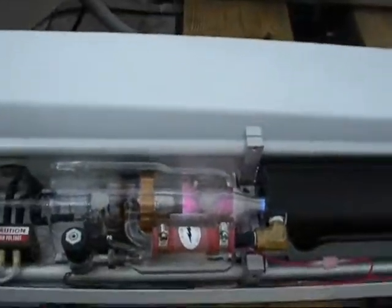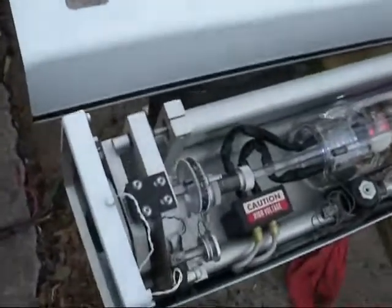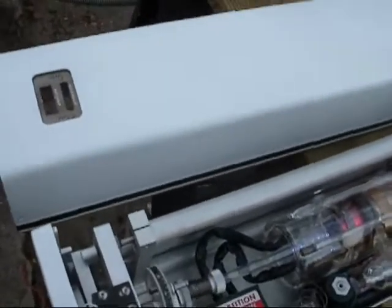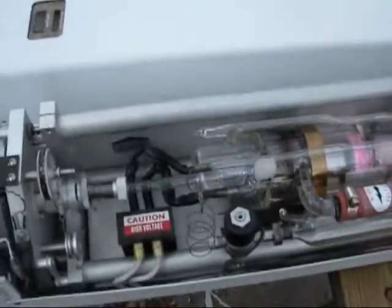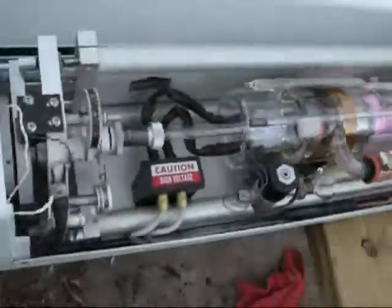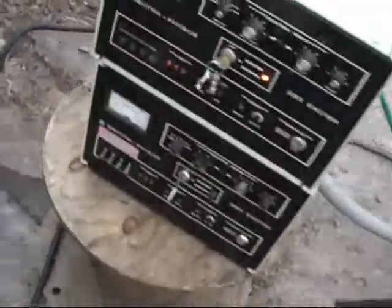First start, first pulse — lights every time. This is the newly refurbished unit. I completely tore it apart and restored it. I've repainted the case and everything, pulled the tube, and cleaned everything out. Let's see what we can do.